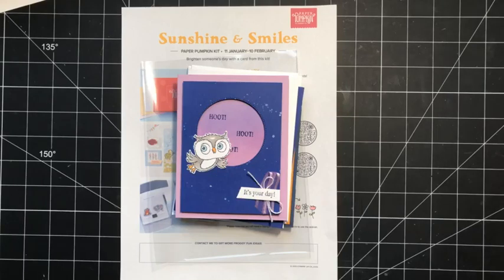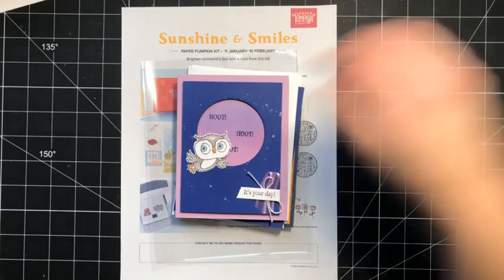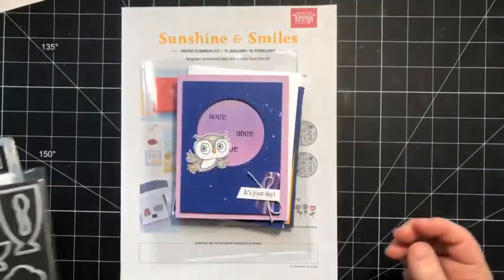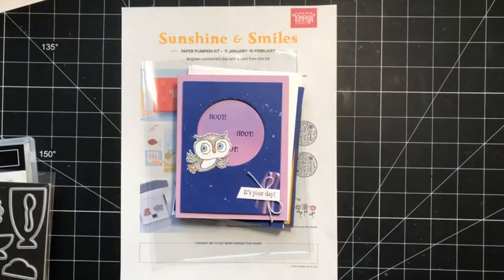Welcome to this week's live where I will be playing with the Share a Milkshake bundle and some masking paper to share a fun ready form technique with you. Make sure that you say hi as you join in and let me know where you're watching from.